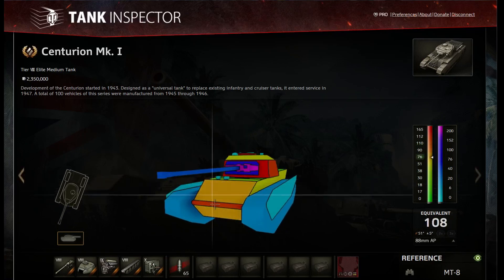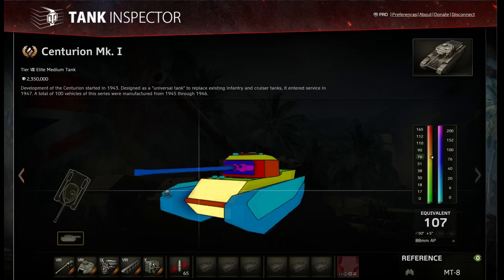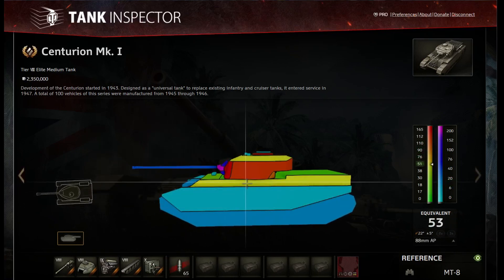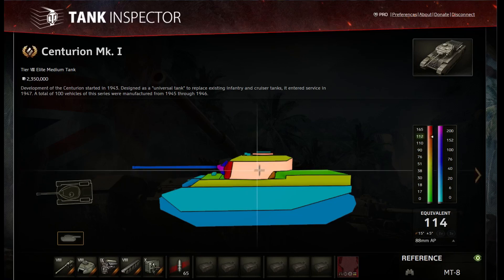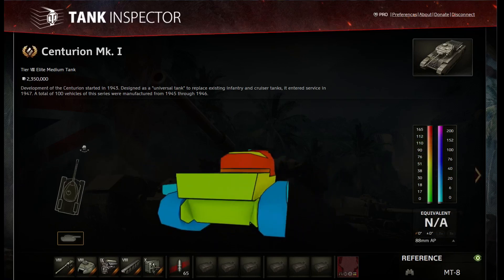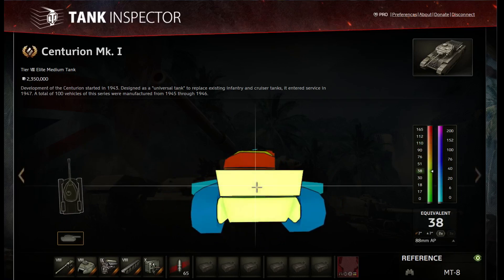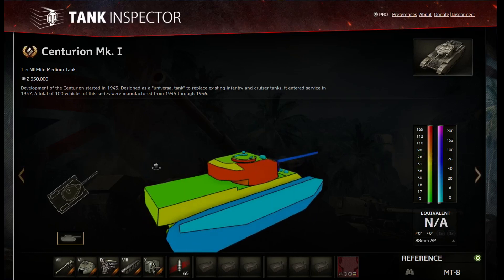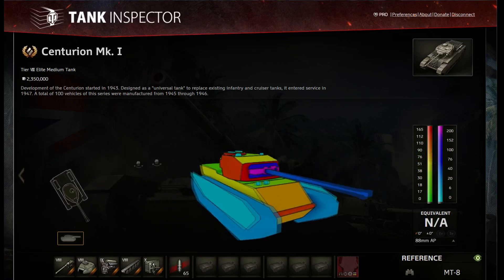As you guys hopefully already know, the Centurion upper plate and lower plate are very, very weak — 76 millimeters. It does have a strip of 110 here, but if you hit that it is very unlucky if you're going against a Centurion. Side armor is 53. The side of the turret is actually 114, so the turret all around is actually pretty strong. That is why I love this glorious British tank so much. 38 rear armor, and obviously you do not want to be getting shot in that rear.